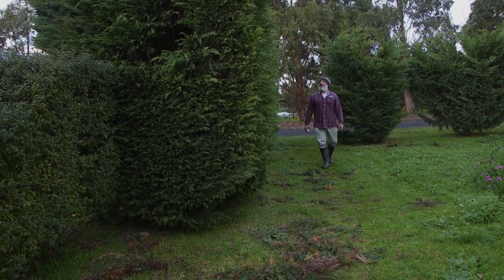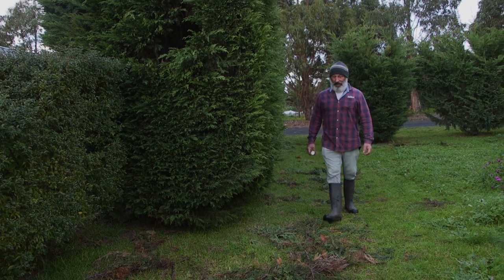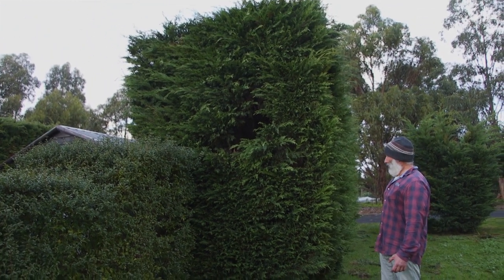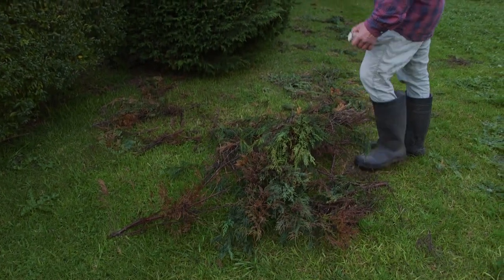How are we going everyone? Just got into some pruning here on the hedge, cleaning out all the dieback or the canker. Let's hope it's not canker because it really takes a strong hold of your conifers and it's quite destructive, quite invasive, and it can spread quite quickly.